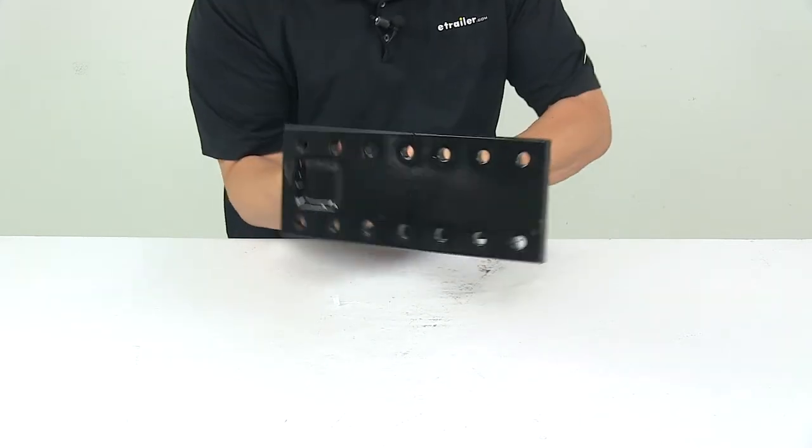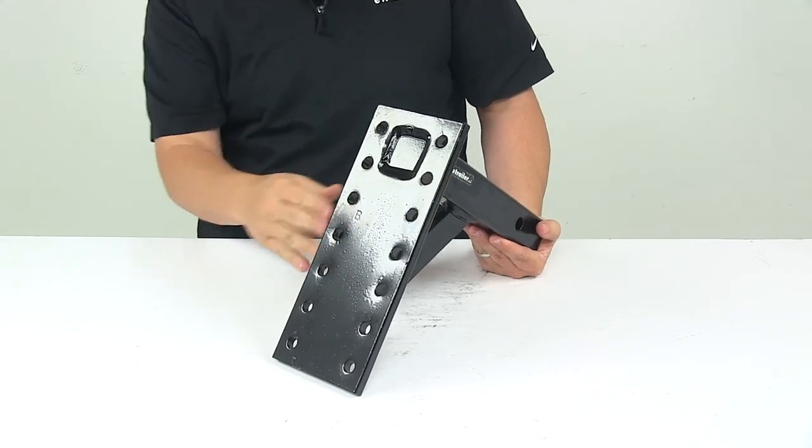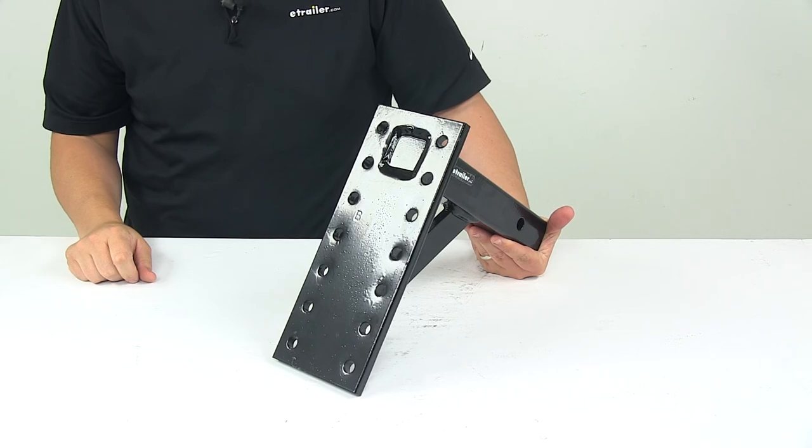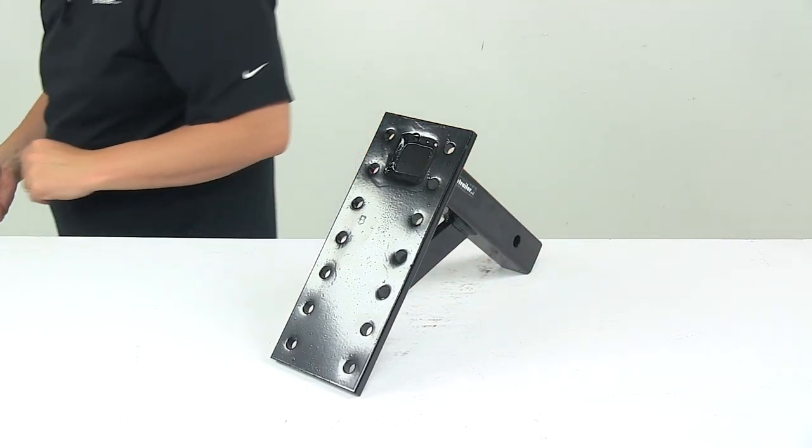It can be used in either the drop or rise positions. The maximum gross trailer weight capacity is 10,000 pounds, and the maximum tongue weight capacity is 2,000 pounds. That's going to do it for today's look at the pintle hook mount.